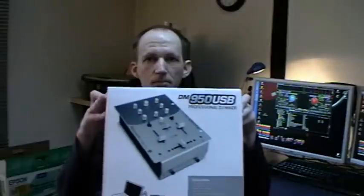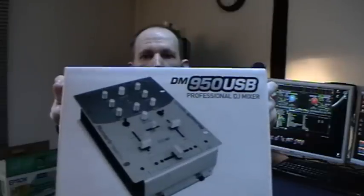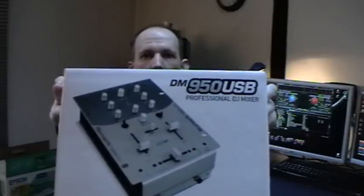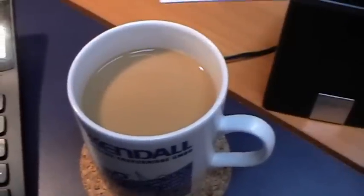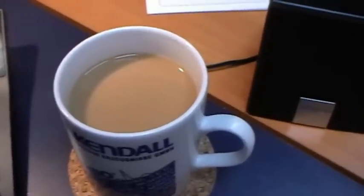Hi guys, welcome to my home. Today I want to show you a closer look at this piece of kit — it's a DM950 USB by Numark. But before we do this, I'll pause the camera and get a cup of coffee. Okay, I got my cup of coffee, nice and hot.